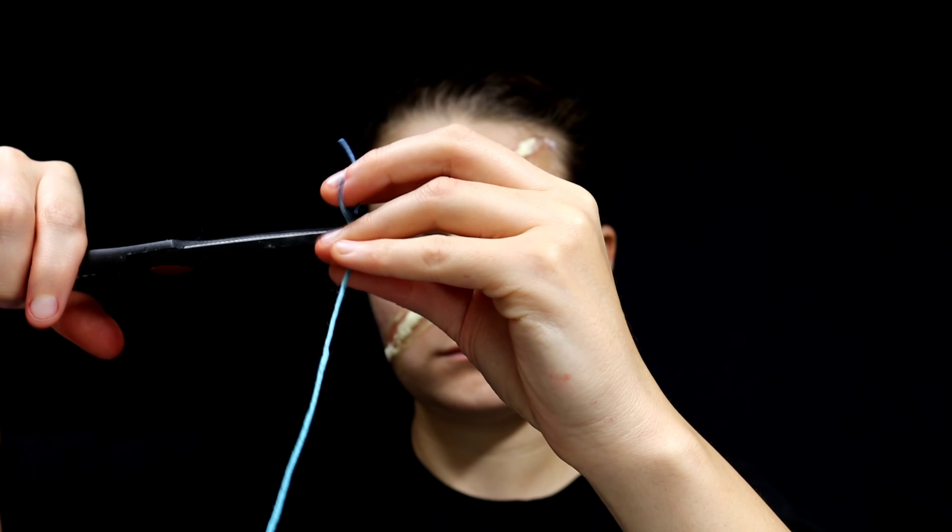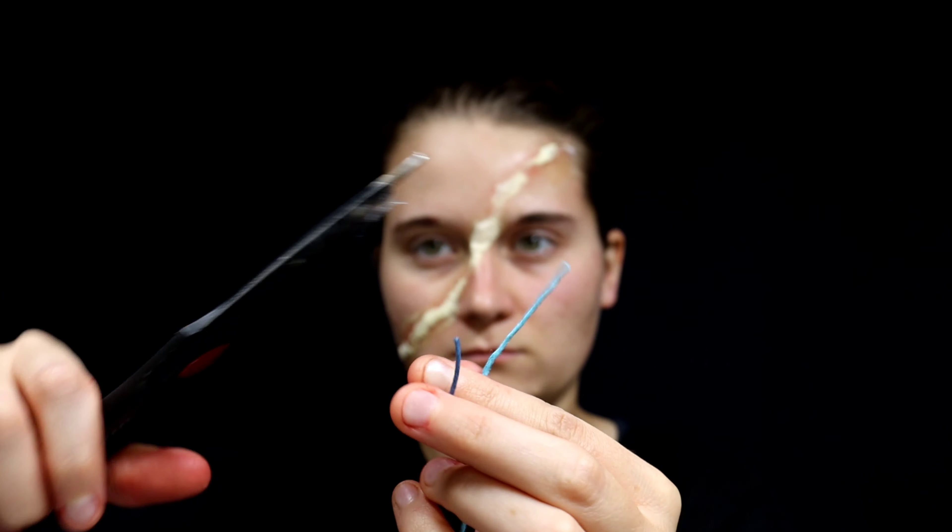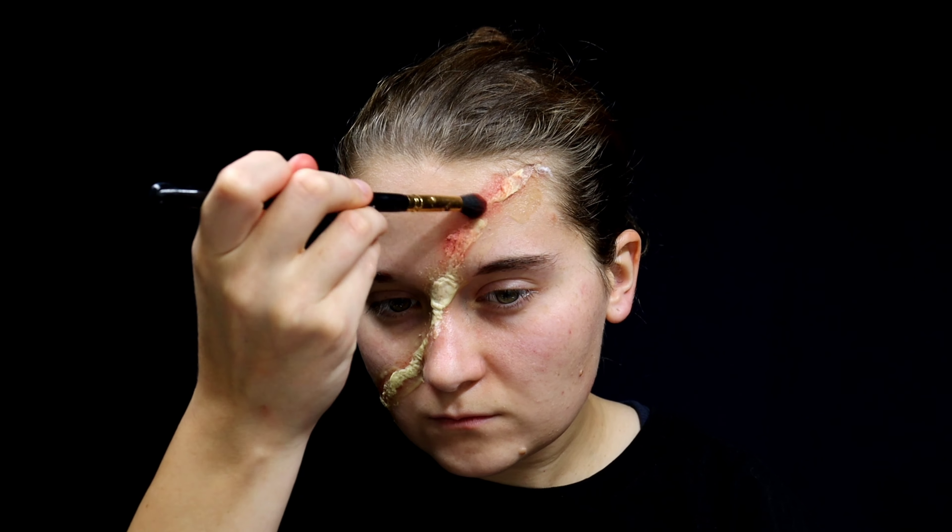Now cut some pieces of string while the latex dries. It's going to take about 15 to 20 minutes to fully dry. After it's dry, go back over it again with red powdered cosmetic.